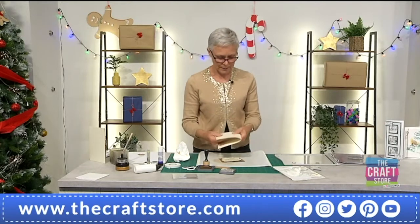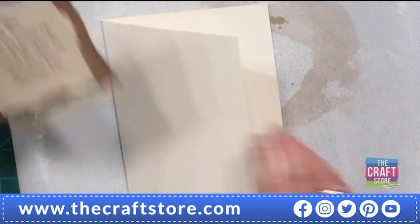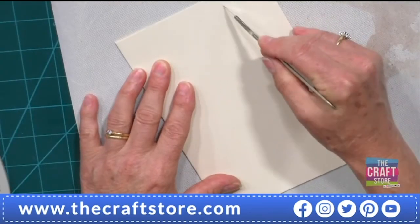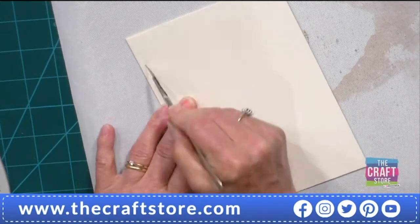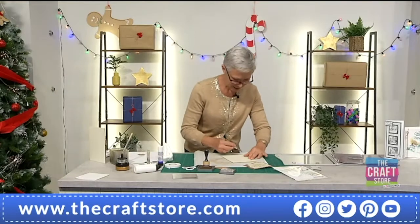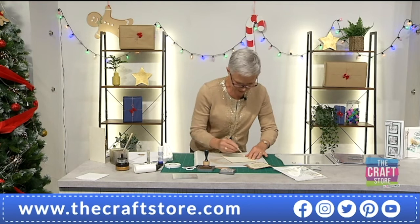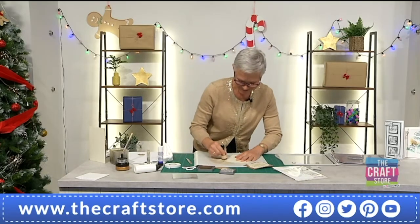I've got an A5 cream card blank that I'm going to use here and I want to make this look old as well. It fits — oh that looks so good, but I need to make this rustic too. A nice tip is to scratch some random lines — a bit of Sgraffito. It's actually an art form — you need to research Sgraffito. Sounds like an Italian dish — and it is Italian!